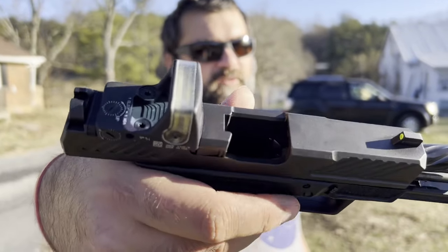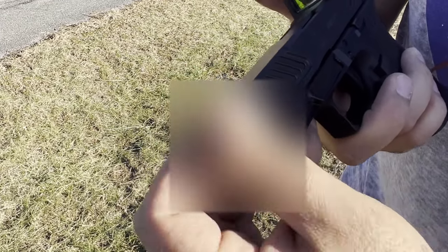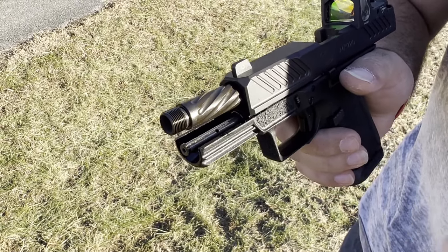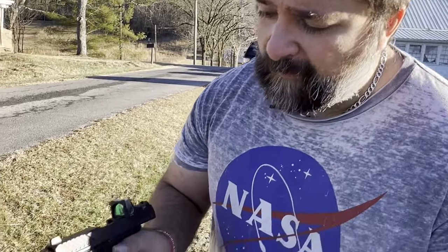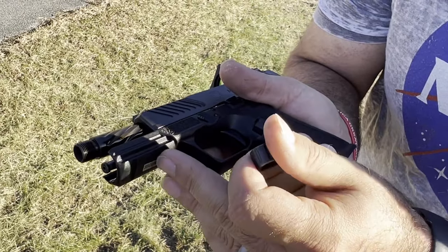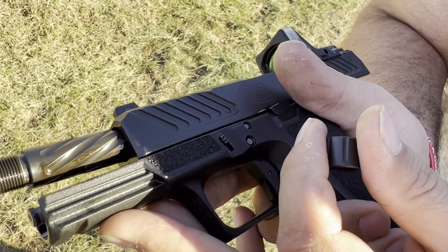Starting with just the tip, we actually have a 1/2x28 threaded barrel coming in at roughly about 4 inches — very tactical. You've got some spiral fluting action there, great for heat dissipation as well as helping that slide function and rack a little bit more efficiently. They give you a steel guide rod there — very nice, a nice little upgrade. Normally you get a plastic one from Glock. You do have your standard rail here with just that one pick slot there for your lights and lasers.